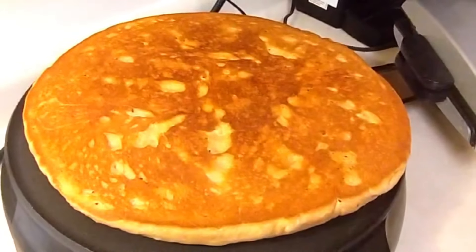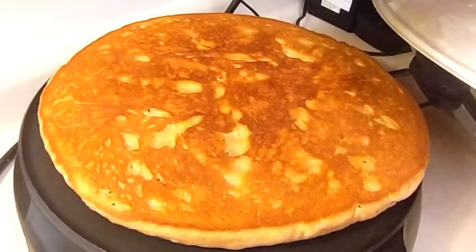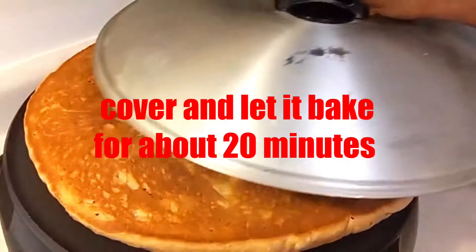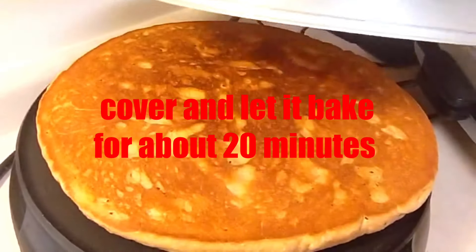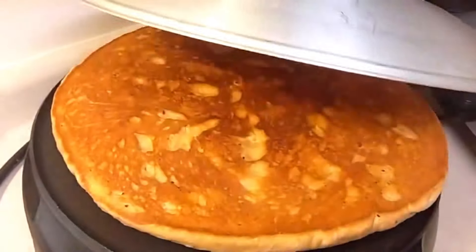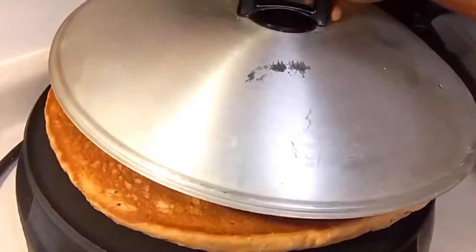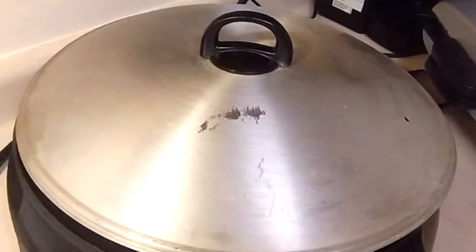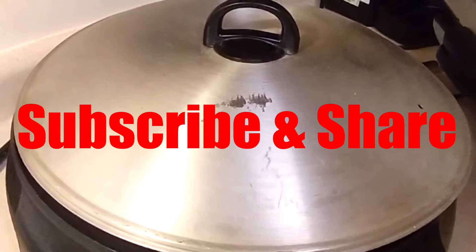I'm just going to cover it again and give it about another 20 minutes, then we'll come back and have a slice. You can have this with anything you want — eggs, or back home they eat it a lot with honey. Okay, we'll be back!